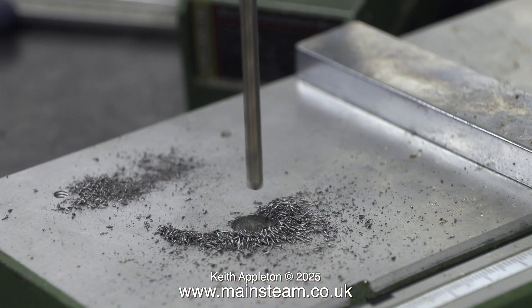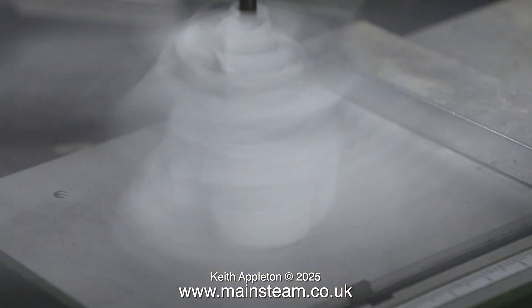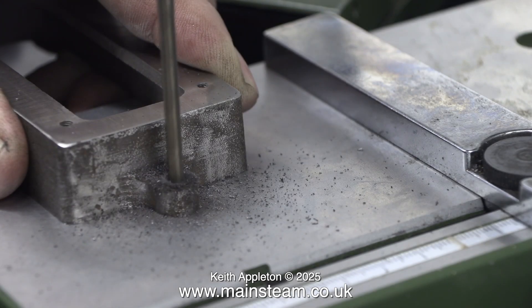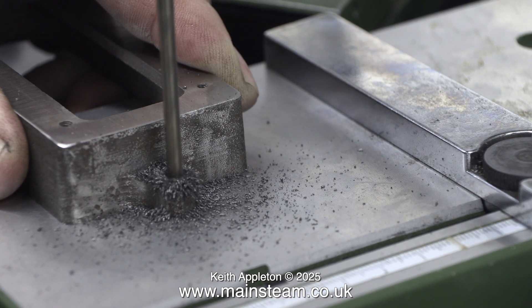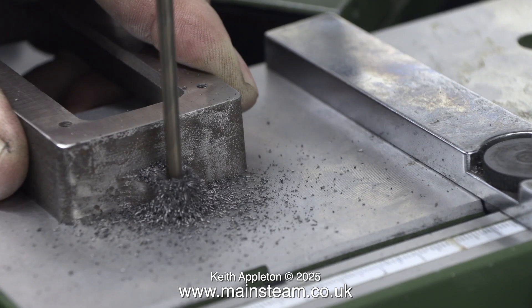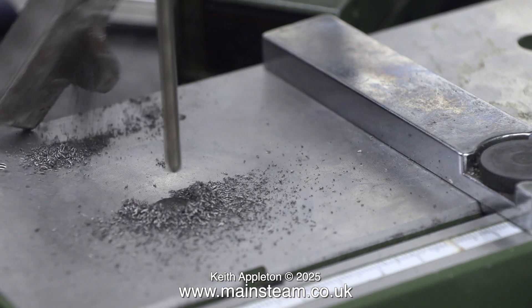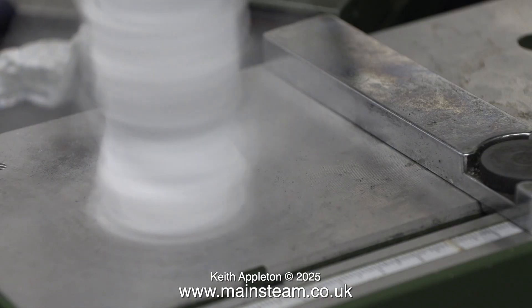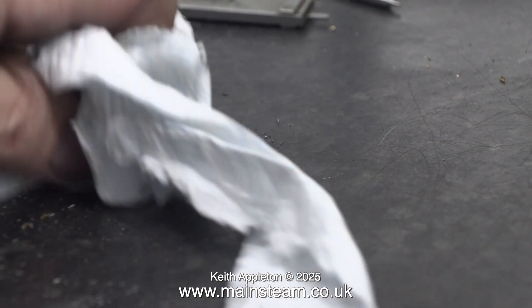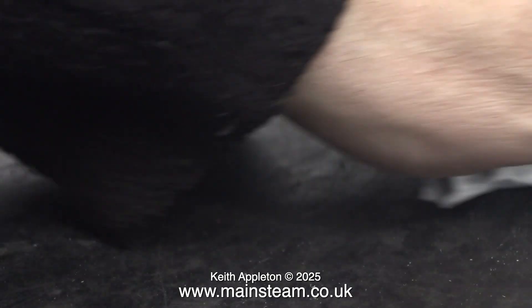Whenever you're cleaning swarf from around the drilling machine it's a good idea to stop the drill first. Here I didn't do that and the drill bit picked up the kitchen towel and spun it around — but the good news is it removed all the swarf. For the second hole I made sure my hand was in a different position so my sleeve wasn't obscuring the image. Just for fun when I was cleaning away the swarf I did it with the drill revolving, and once again it grabbed the kitchen towel but at least it moved all the swarf onto the bench — and here I'm cleaning it off the bench onto the floor. The vacuum cleaner will do the rest.